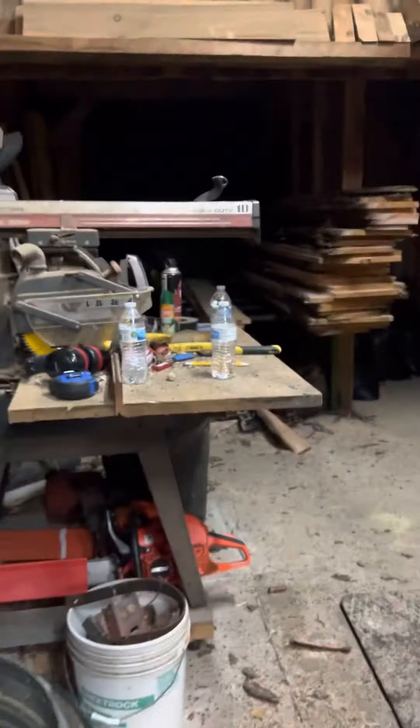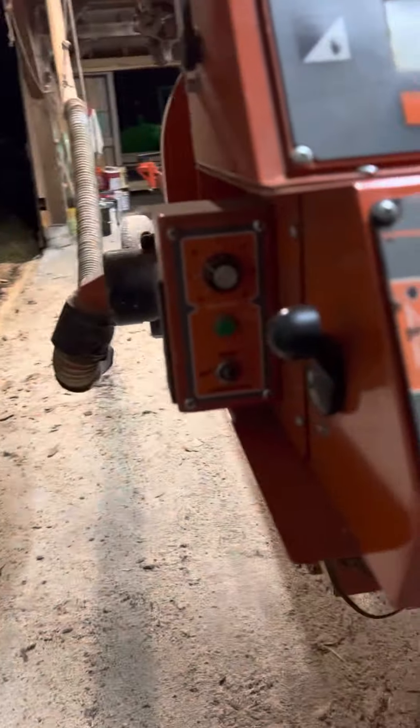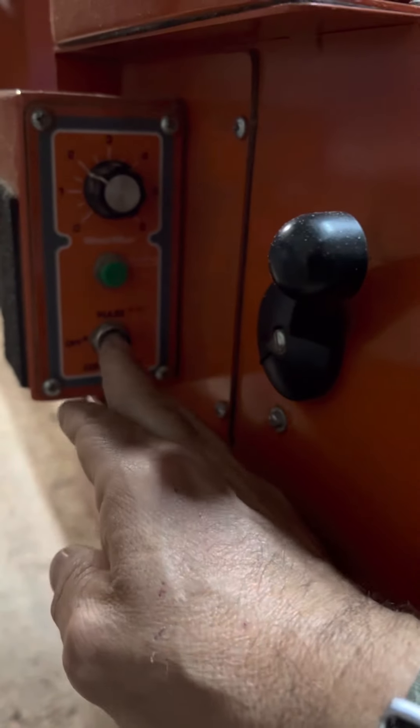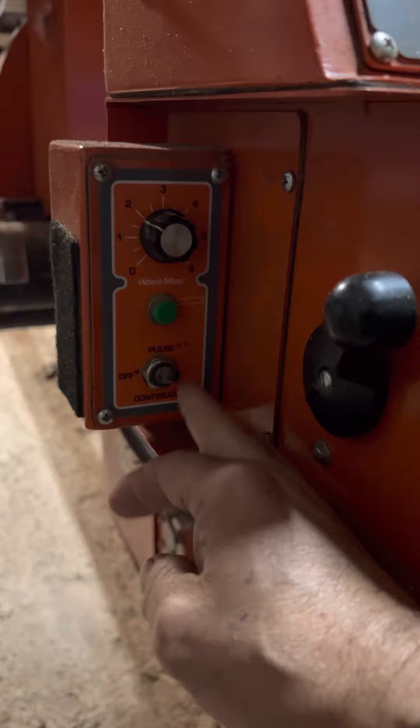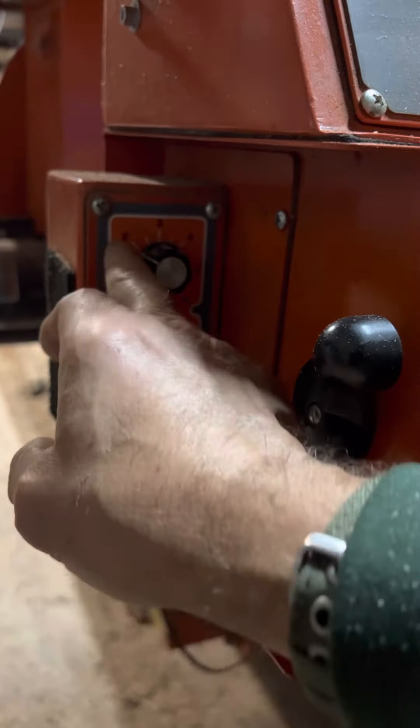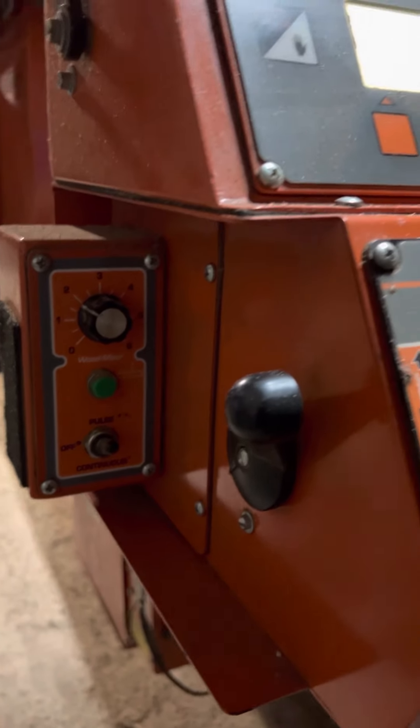On this side coming back around, you've got your lube miser. If I turn it on, you can set it up — you can pulse your blade lube or put it on continuous, and this tells you how rapid you want it to pulse with a number. So that works out pretty well.